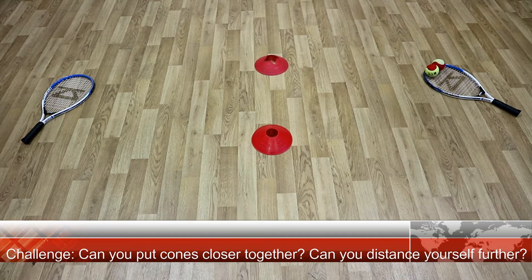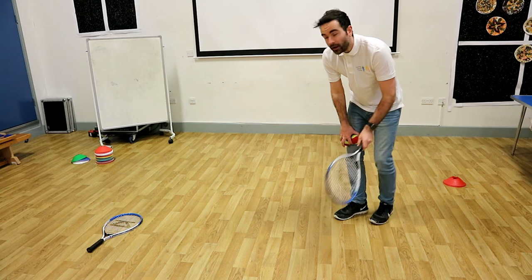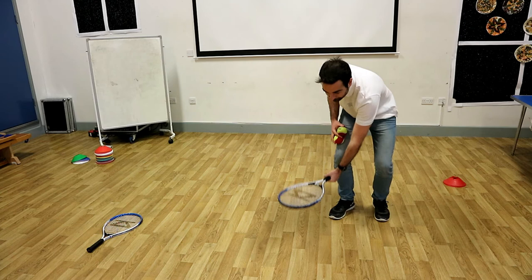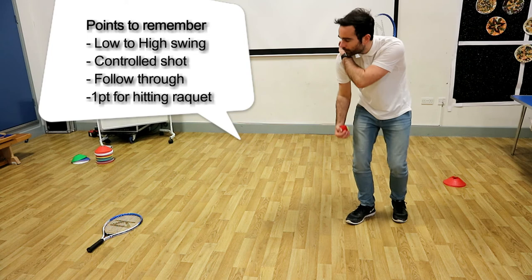In this one, similar to the first drill, we're going to use our rackets as the target. You're going to hold the racket and do a nice forehand shot aiming for the target — a controlled shot. Stand sidewards on, bounce the ball, and when the ball bounces wait until it gets about knee height. Then give it a nice shot and remember your follow through. If you hit the target, you get a point. So I'm going to try again — nice bounce, nice hit. Remember that follow through.